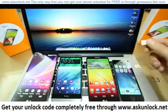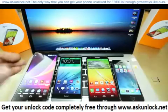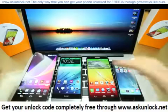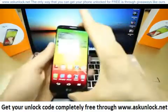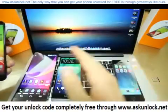After you unlock it, you will be able to use it worldwide with all GSM SIM cards in the world. I'm going to show you the way to unlock it, and then you decide if you want to unlock it or not. In this case, I'm going to be using an LG G2, but it's the same procedure with all phones out there.